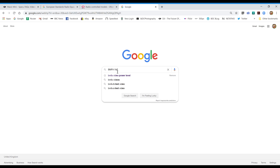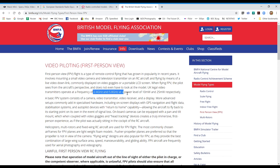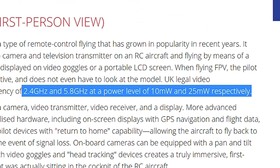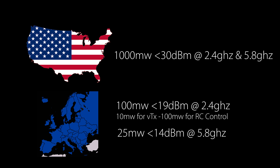In Europe it's a lot different. On 2.4GHz transmission we have a limit of 10 milliwatts, whilst at the 5.8GHz range it's limited to 25 milliwatts. Milliwatts aren't necessarily the best value to use here — you'll also see dBm used in the specs and those are a better way to compare. But overall these different transmission power limits are the main reason why there are different ranges between the FCC Mavic and the CE Mavic.